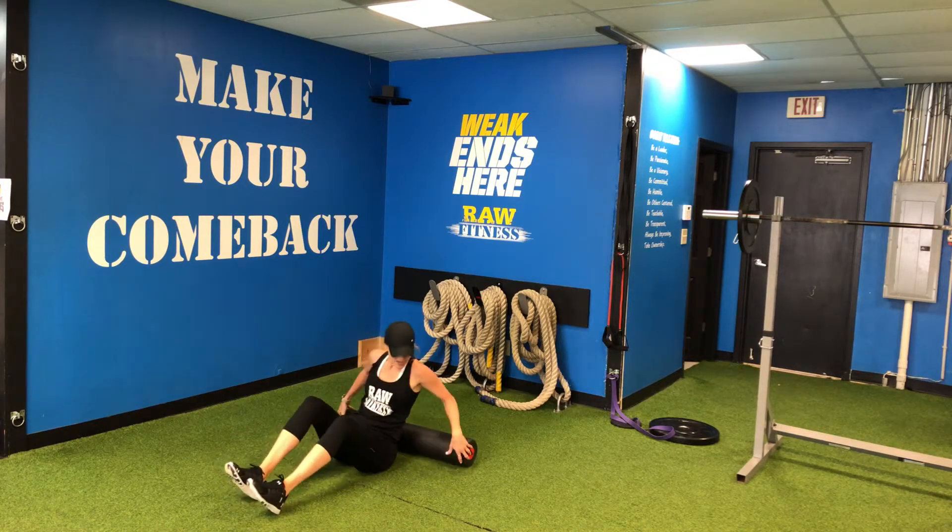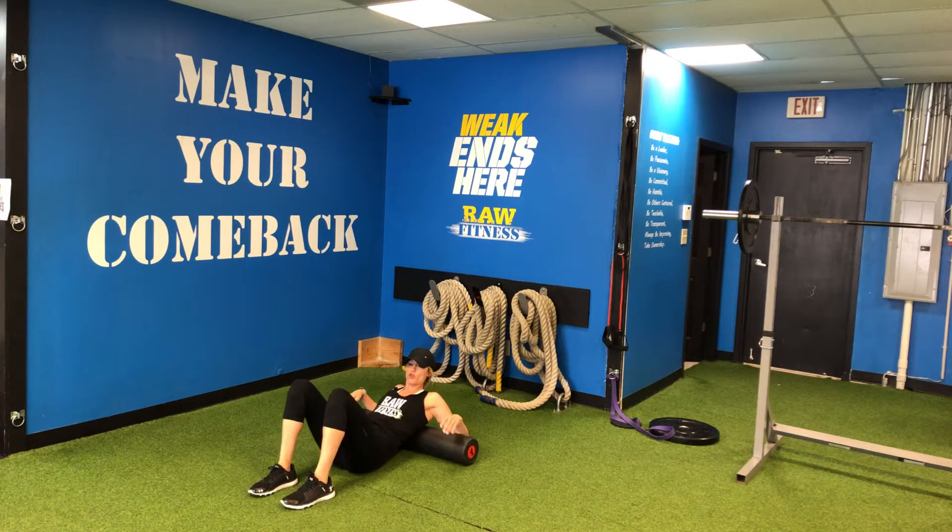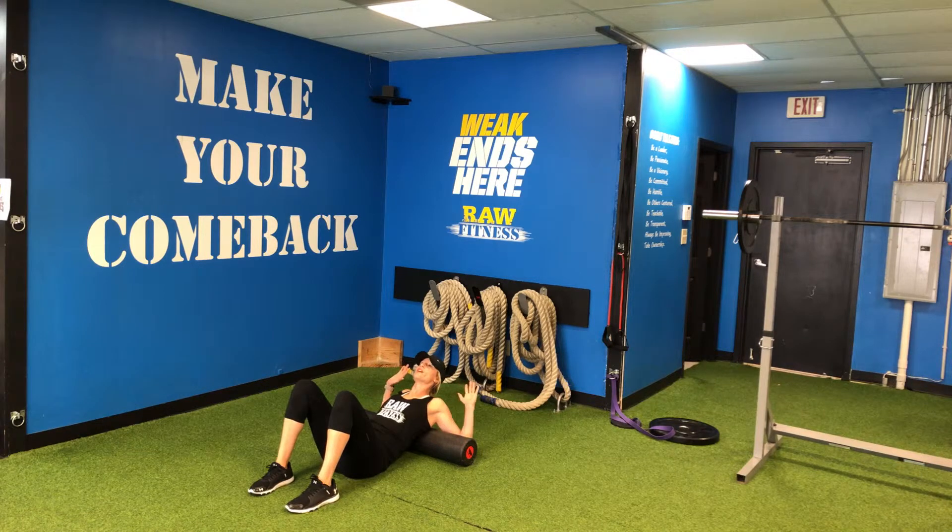My next favorite is upper back and shoulders. First you're going to lean back on the foam roller, tuck your elbows behind and externally rotate your hands and look up. You're going to feel this nice stretch through your chest and shoulders here.